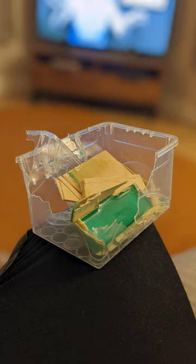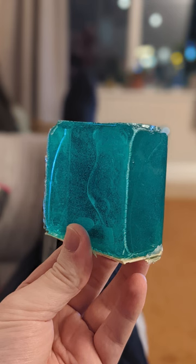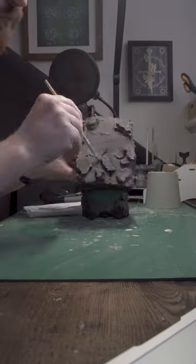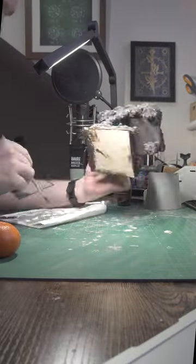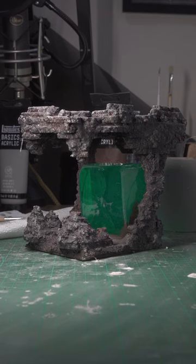Getting the resin out of the mould once it had set proved to be a bit of a challenge because the leak just kept getting worse, but I did end up with something workable and I began layering up some paint. I just went for a basic cave look for this terrain piece, so grey on top of brown with some white edging. It's a bit messy and I'll need a few more finishing touches but overall I'm pretty happy with how this one turned out.